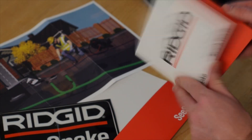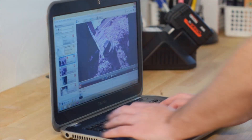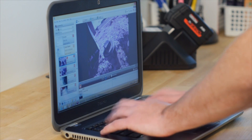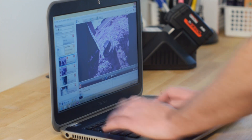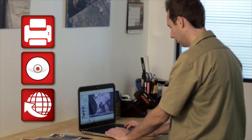The CS65 comes complete with HQ, a software application that extends the CS65's capabilities. With HQ, you can archive your inspection jobs and deliver reports in multiple formats, including print, DVD, and online.